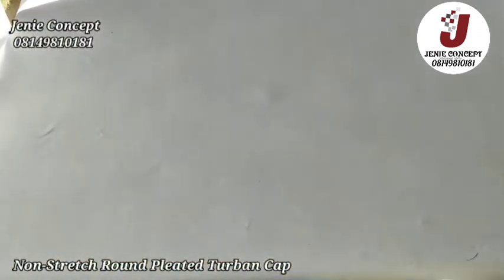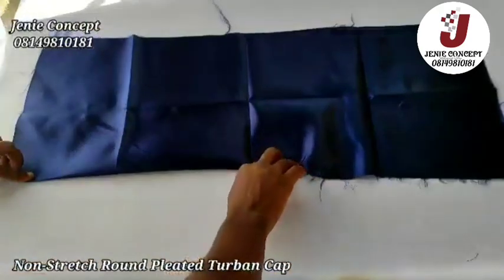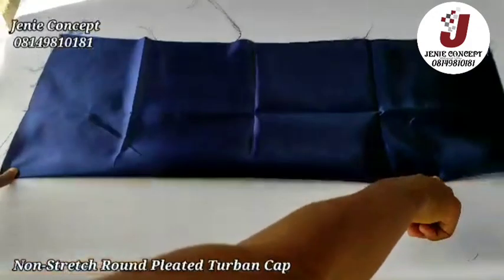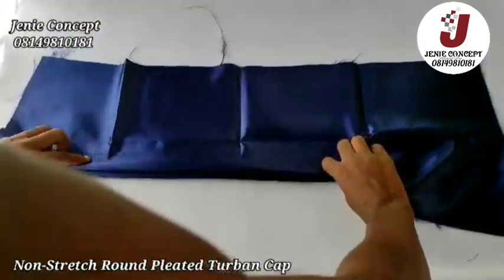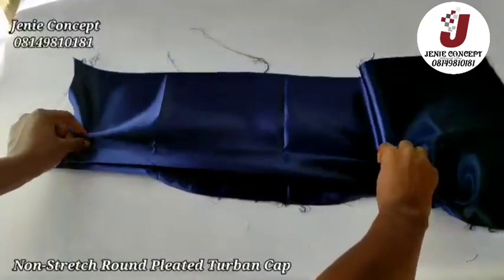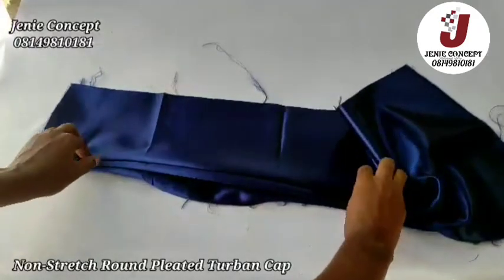To make the pleated band, I have my fabric right here. I will start by folding in one inch and fold it all the way down to the end. After folding, I'll place it on my sewing machine and sew it down from one end to the other. Then I'll make another pleat resting on the first pleat, sew again, and continue making more pleats until I exhaust the entire width of the fabric.